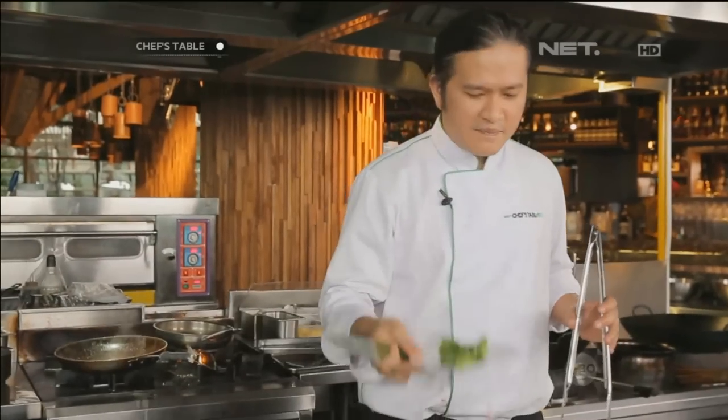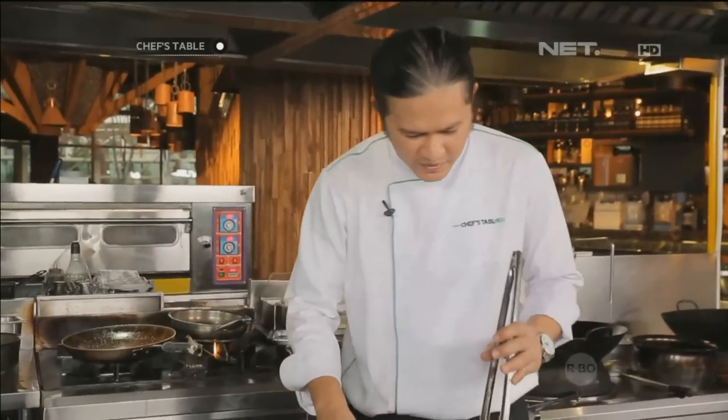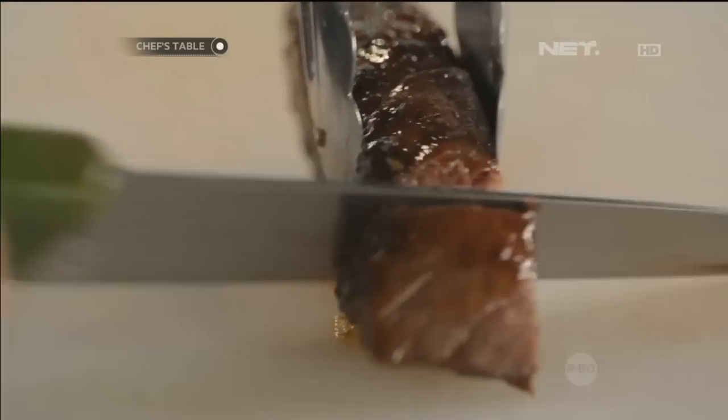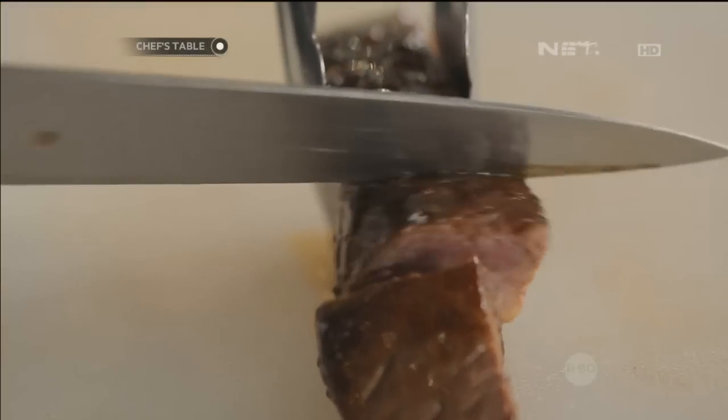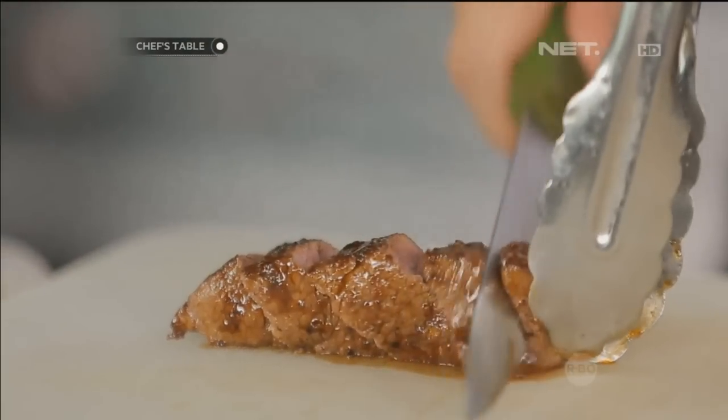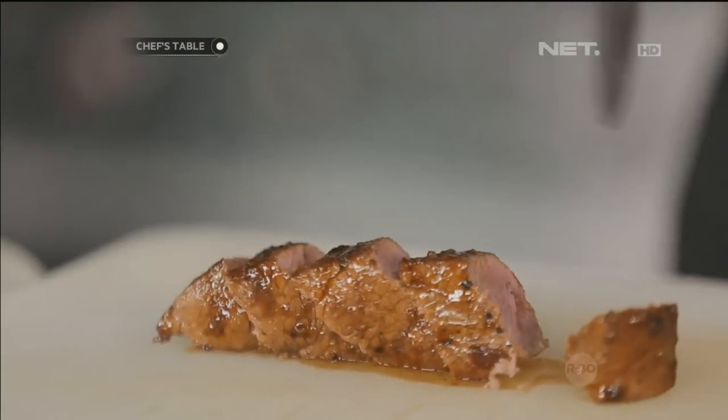Nah, ini udah siap. Sekarang kita akan slice beefnya. Kita akan kekinkan sekarang.